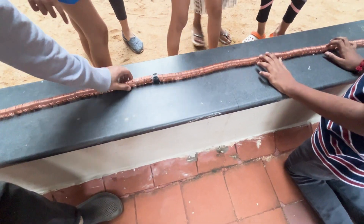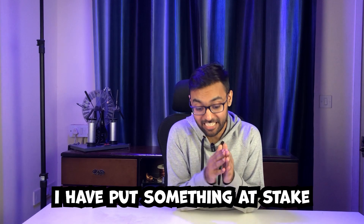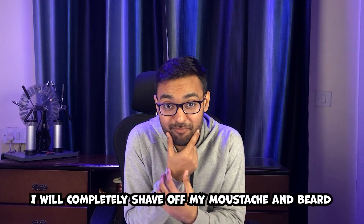Trust me guys, I'm super excited and super duper nervous at the same time. And what if I get a good reaction from kids? Well, to make it interesting and challenging, I've put something at stake. So if I fail to get a good reaction from kids, I'll completely shave off my moustache and beard. Surely, you can't be serious? I am serious.